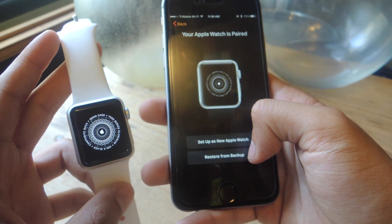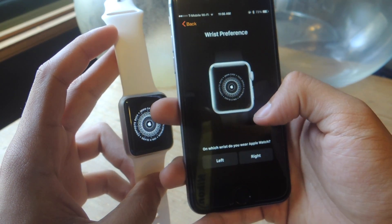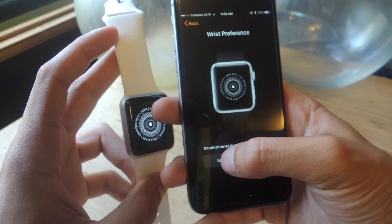I also have the option to restore from backup because I've already connected it before, but I'm just going to set it up as new. It will then ask you which wrist you want to wear your Apple Watch on — I'll put left.